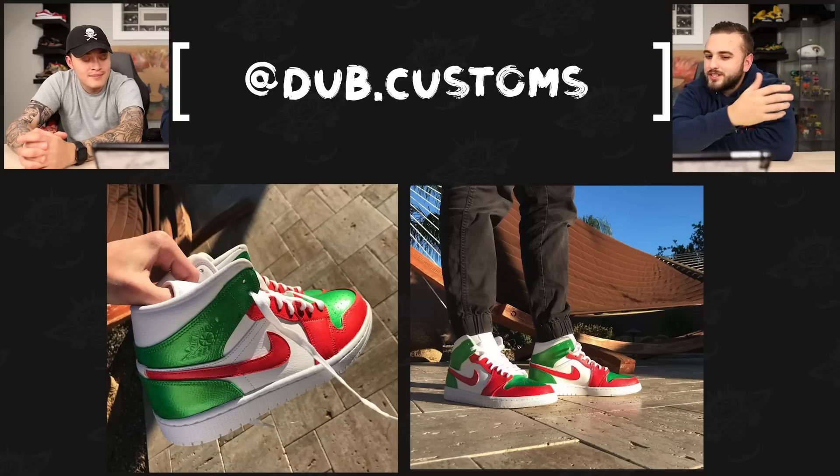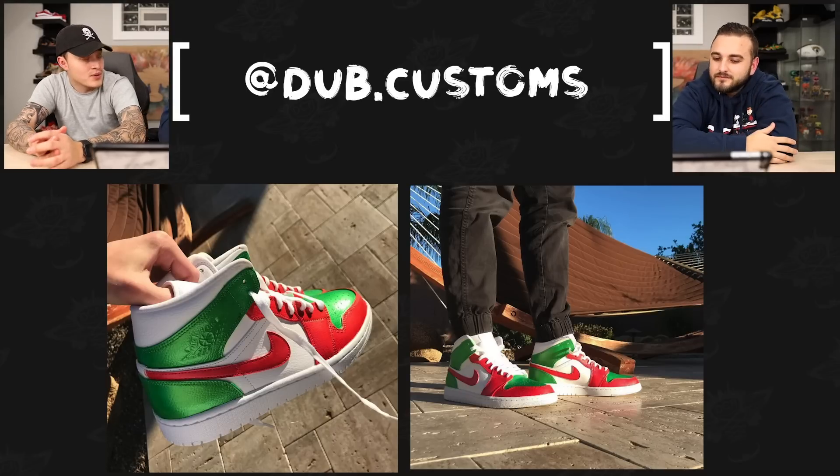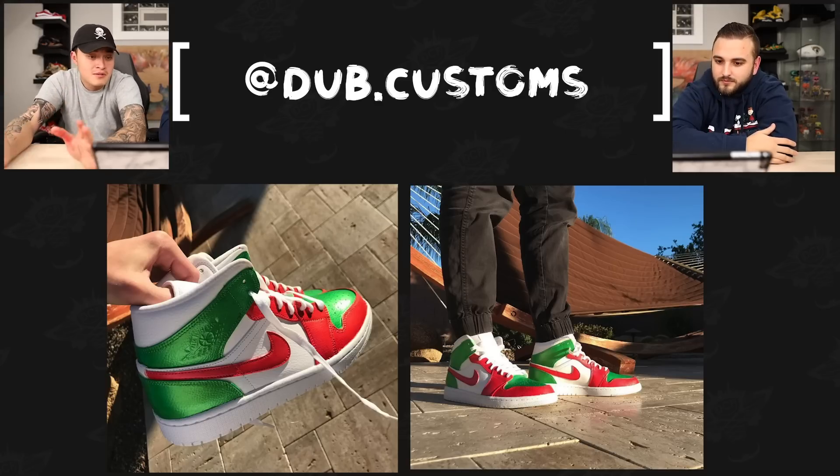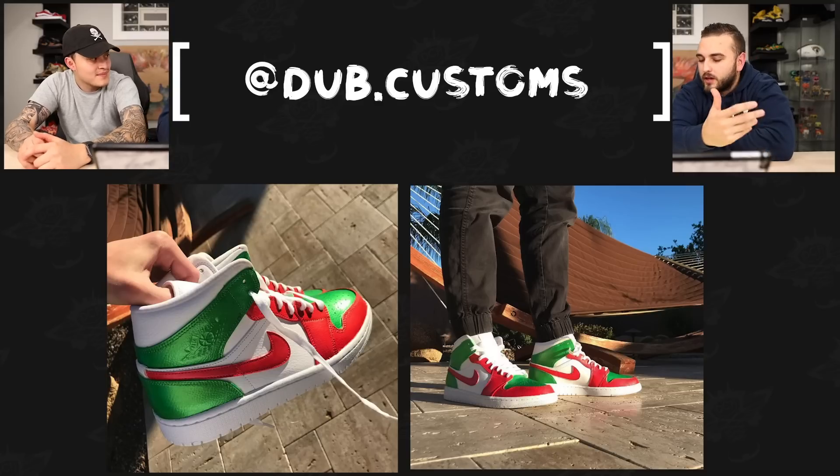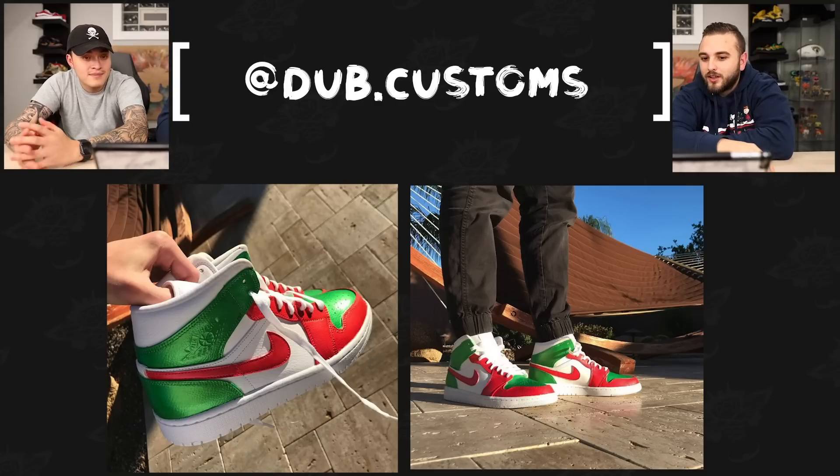Next up we have Dub Customs with a Christmas colorway on a pair of Jordan Ones done using some pearlescence — I love how those have that nice metallic touch. The color blocking is really well done too — which panel gets painted what is really clean. It definitely looks like something Jordan might release if they ever did a simple Christmas colorway on a Jordan One.